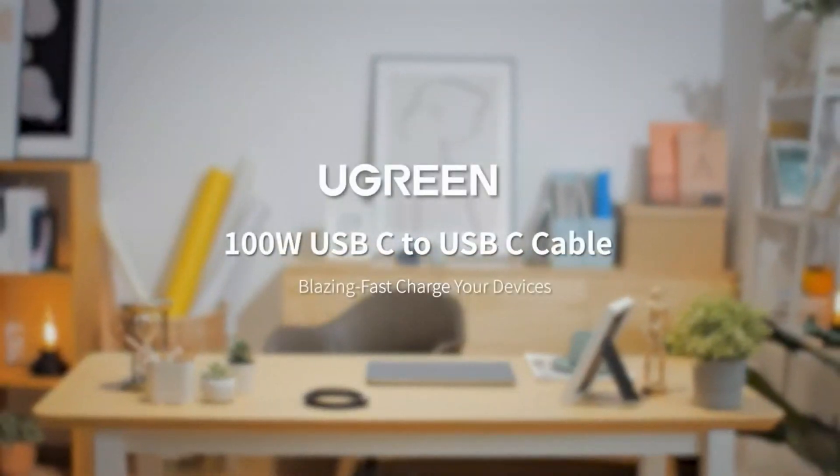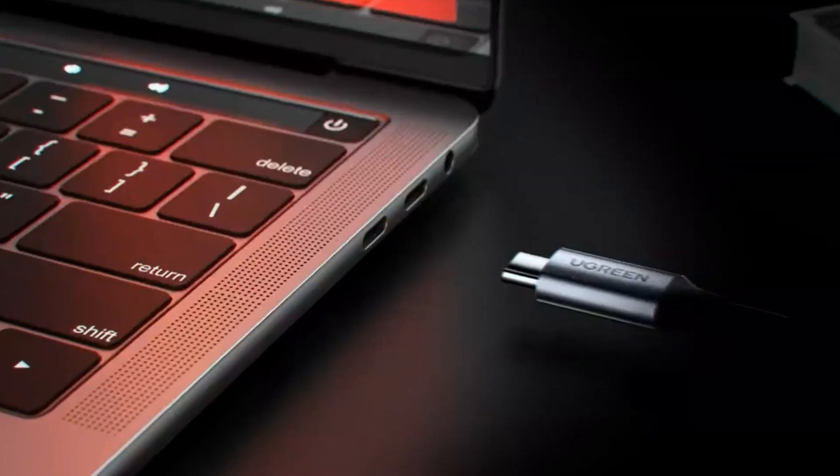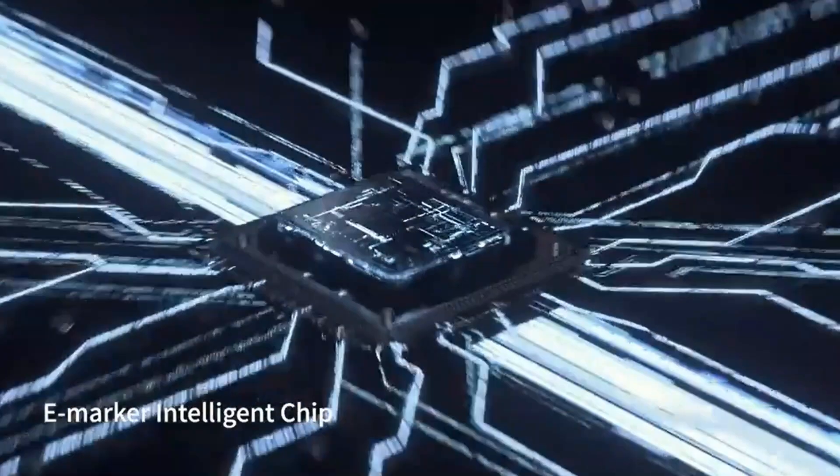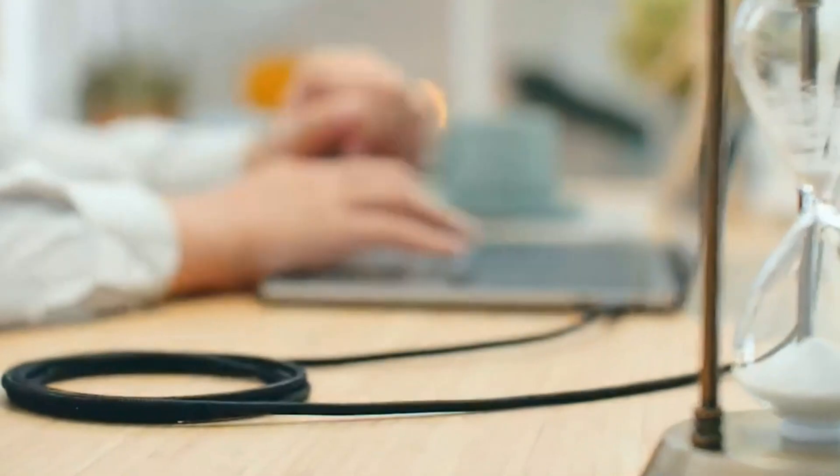Ugreen 100 Watt USB-C to USB-C Cables. Ugreen has a pair of USB-C cables here, which are capable of charging at up to 100 Watt speeds, and they are 3.3 feet long. These are priced at $10.99 right now, making them pretty affordable.